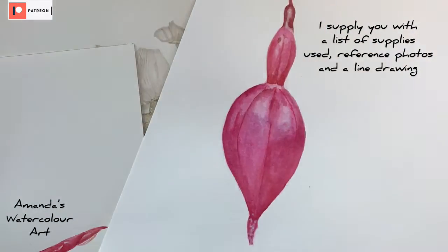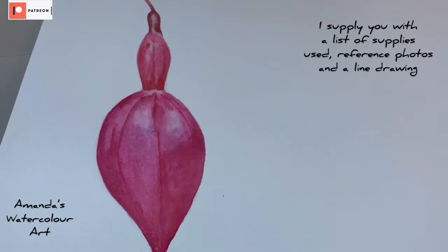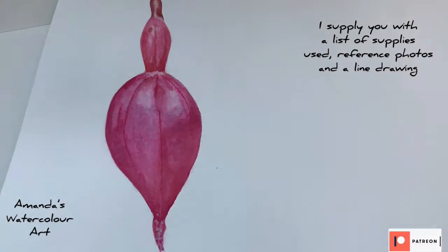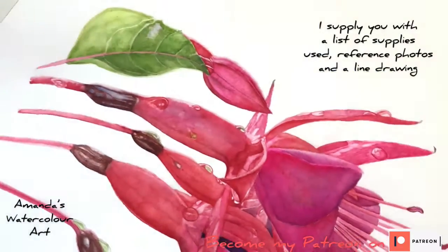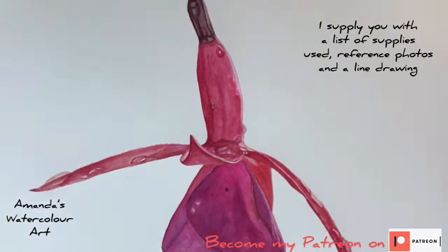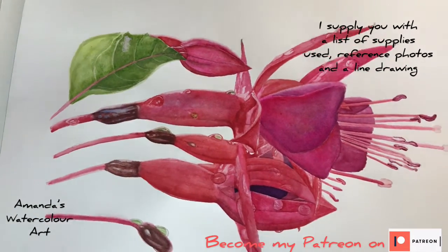This is also a tutorial on Patreon — it is a fuchsia flower bud that I painted. I wanted to add more flowers on the side but I decided I wasn't very happy with that paper, so I did it on another sheet. I painted this on Arches watercolor paper, which I prefer. I'll discuss the paper in another video. This was more like a practice painting before I painted all of this on the full sheet of watercolor paper.